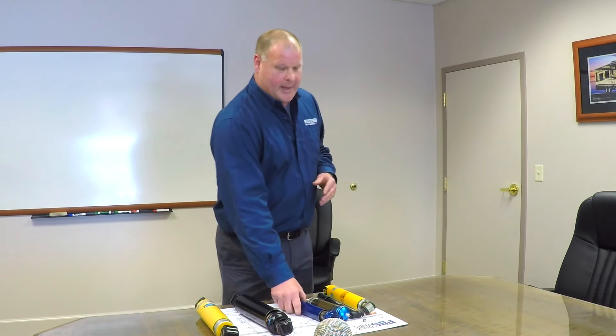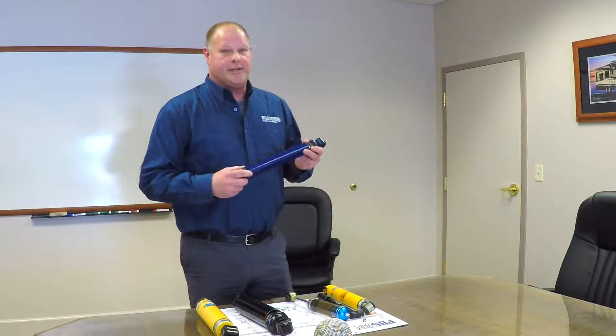Hello. Today I am going to explain and show you the differences between a twin-tube shock absorber versus the Bilstein monotube gas pressure shock, and give you an explanation as to why the shock absorber will be a great advantage to your motorhome. I'm going to start with talking about the twin-tube design.